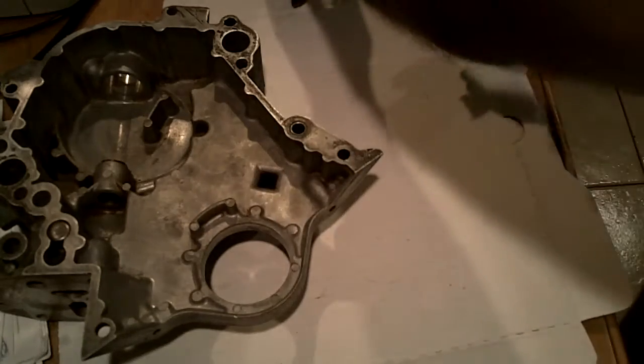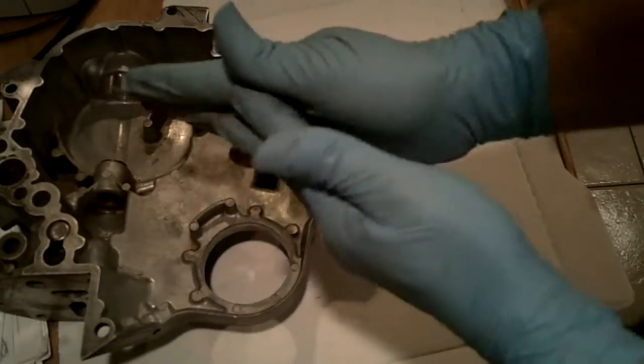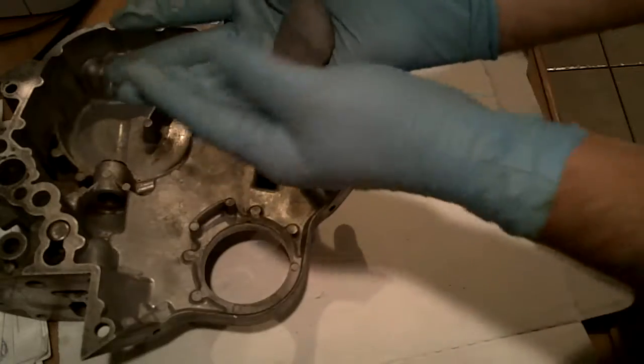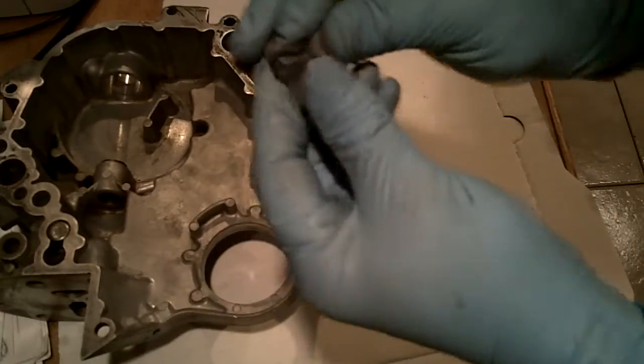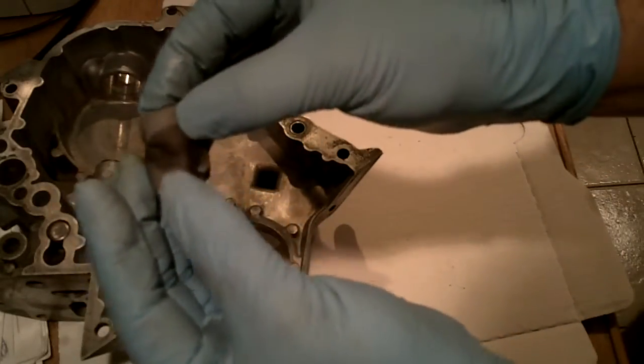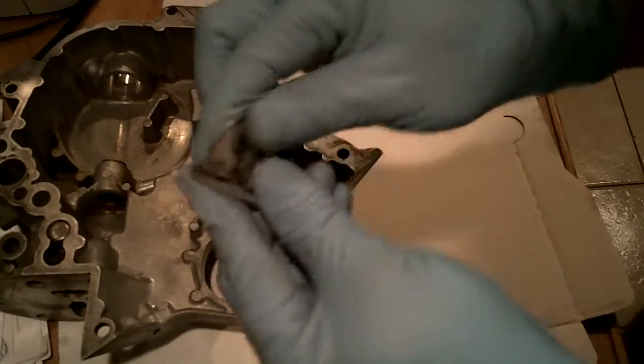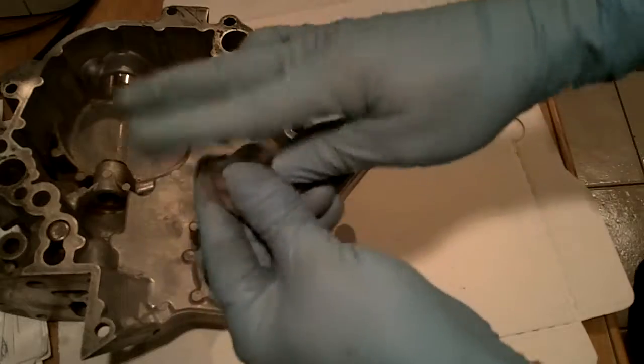All right, so that comes off. And now I'm just going to knead it real quickly — just knead it until it's a uniform color. You've got the darker black, darker gray, and then the lighter, and that's what we're going to mix together.